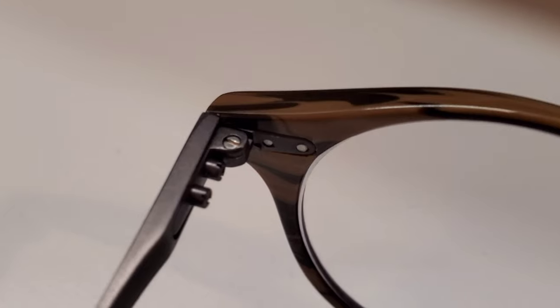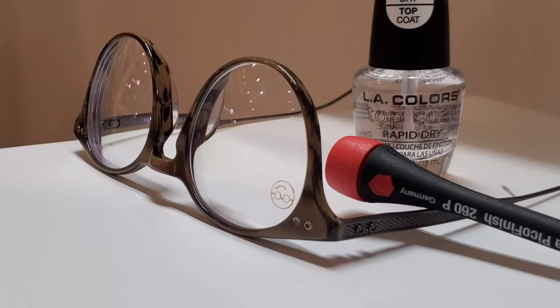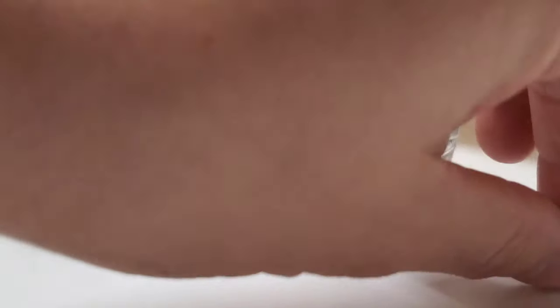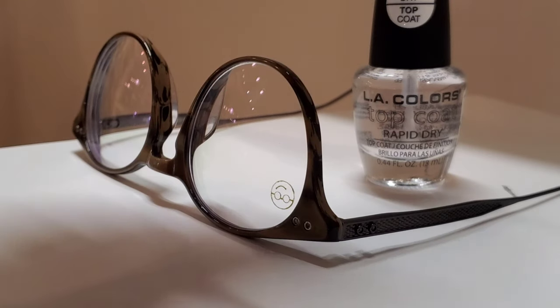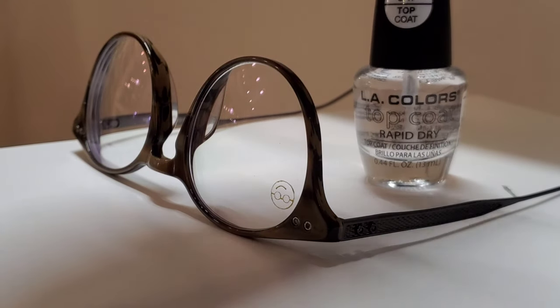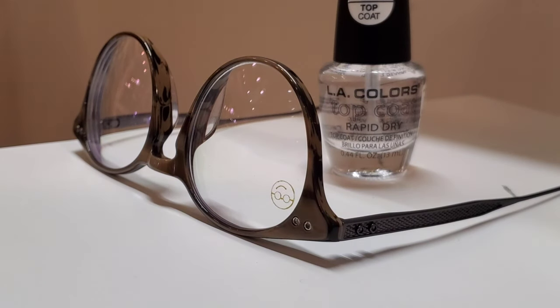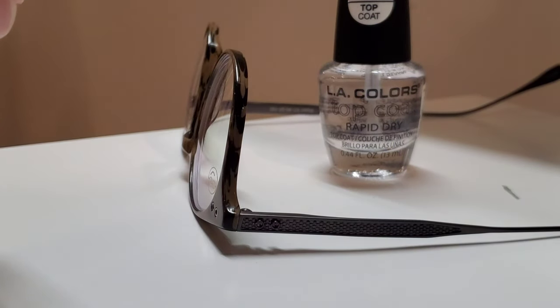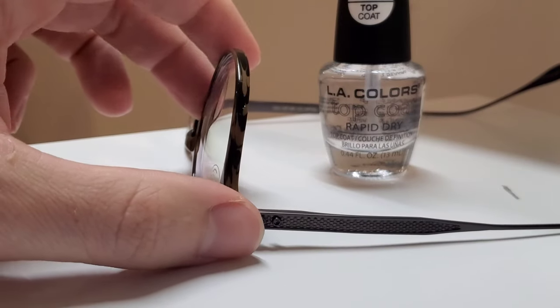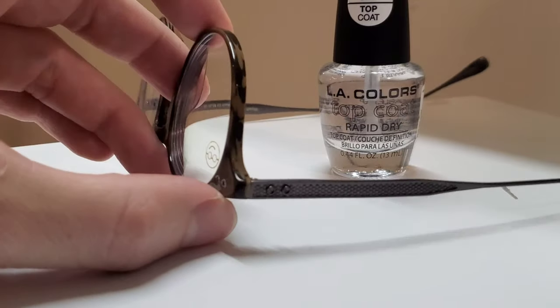On to what we can actually do to fix this incredibly annoying problem. You'll need just a few basic things: a screwdriver that's flathead or Phillips, depending on what kind of screws you have. And this here — very simple to work with — just clear nail polish, rapid drying, so you don't get it stuck to your face when you go to put the glasses back on. I stick to the rapid dry because nail polish can get all over the place easily — I've done it a million times.